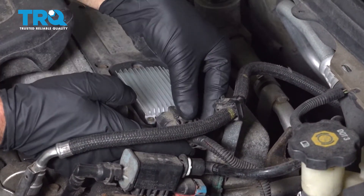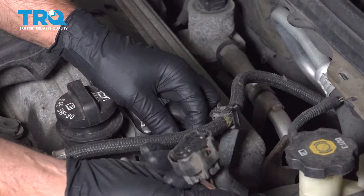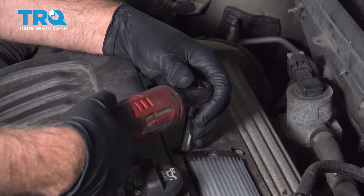Disconnect this connector right here. Push down on the lock and slide it off. Push that out of the way. There's four bolts right here — use a 10-millimeter socket and take those bolts out.